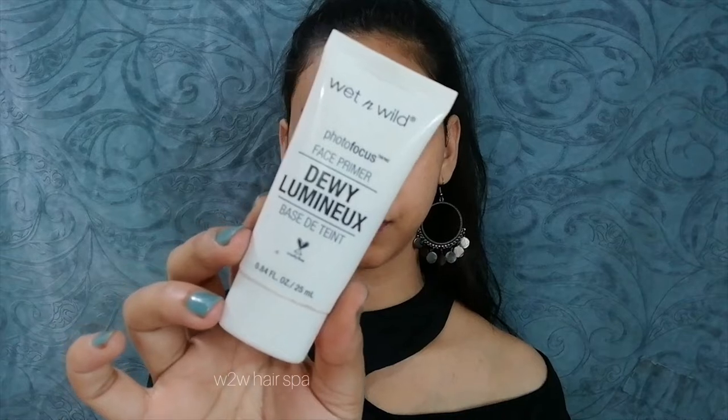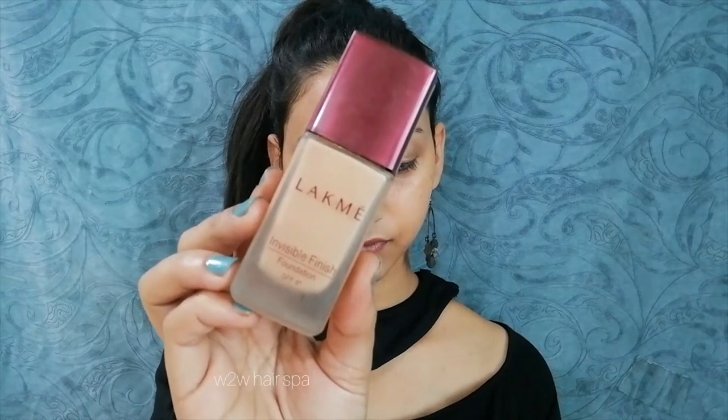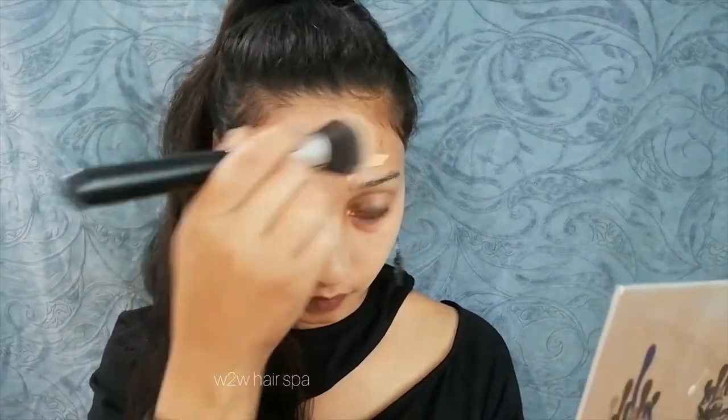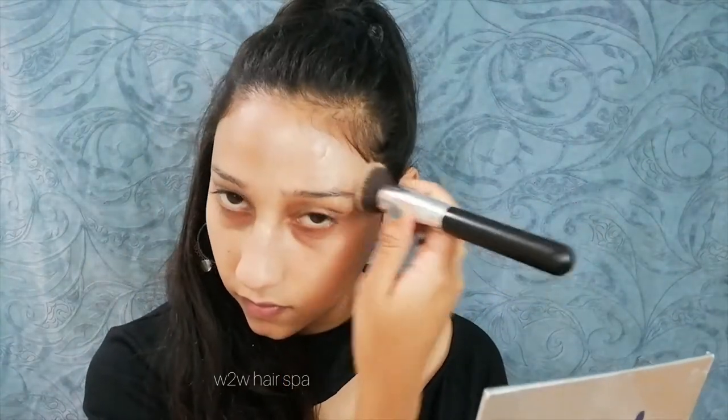I am using a matte light concealer — this gives a lot of dewiness so your skin doesn't look dull. After that I am using a liquid makeup foundation. It has a watery-like consistency, so make sure if you use a foundation with watery consistency, don't apply it too thick. Use medium to sheer coverage — don't use high coverage foundation, otherwise your foundation can look cakey. I blend it in — this foundation gives a very natural finish, so it looks very good.